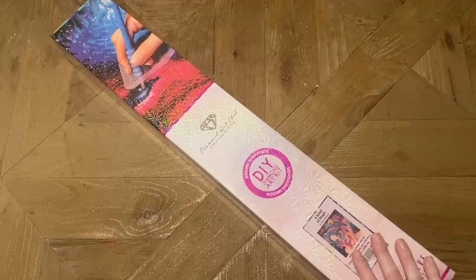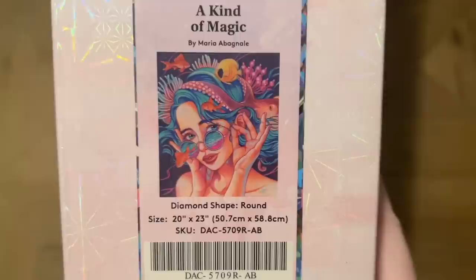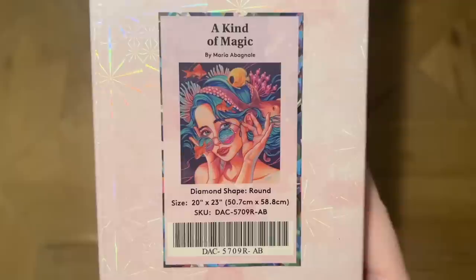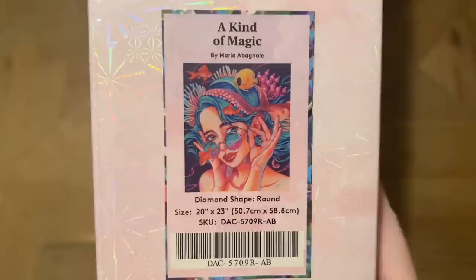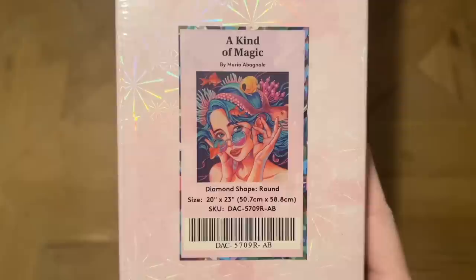Thank you to Diamond Art Club for sending this over. The kit is called "A Kind of Magic" and I am super excited about the artist — Maria Abaniel. I am over the moon; I've been so excited about this artist coming to Diamond Art Club. I've worked on kits from her through other companies and felt Diamond Art Club could really do her justice. Her artwork has been in the polls several times — it is so bright and amazing — and here we have the very first one, hopefully the first of many.